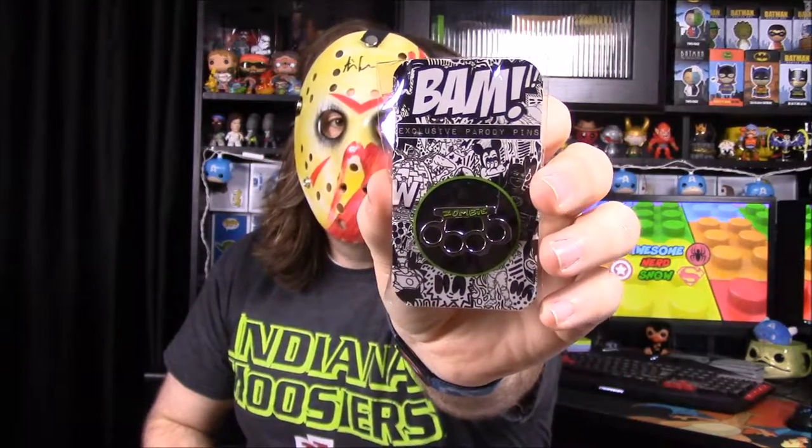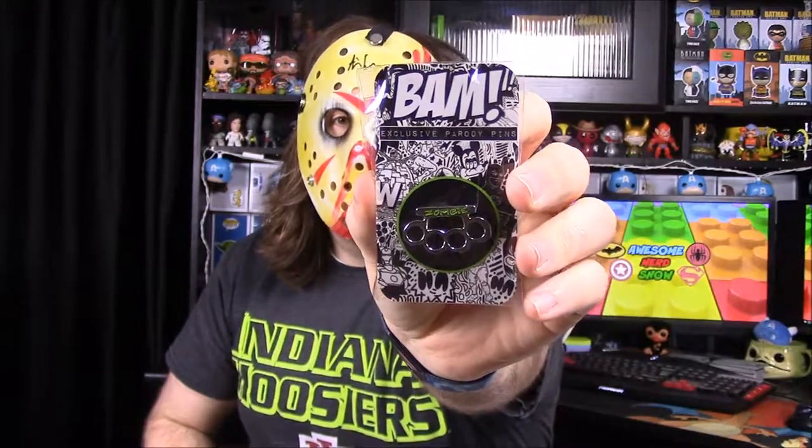Besides the mask, which is signed — we'll have to look to see who it is — we also have a pin. It's brass knuckles and it says 'Zombie' on the top, so I guess it's for taking out zombies. I can't breathe in this thing though.